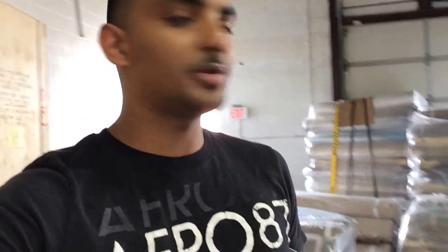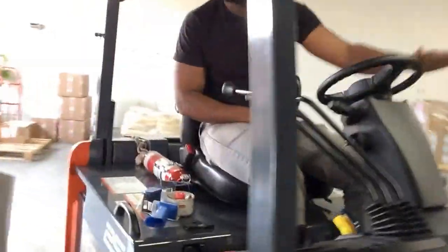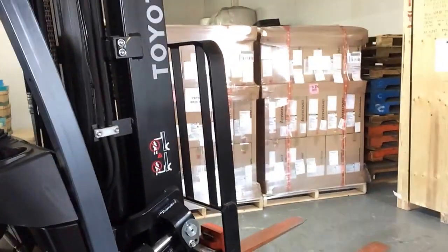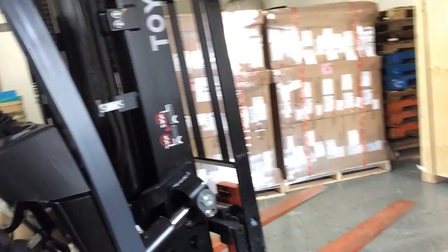Hi there, today we'll be showing you how to operate a counterbalance. This is my boy Delvin, he'll be doing the loading today of a trailer. Let me show you a couple of things first — get into the drive. Which one is to lift the parts? First one, okay. That's what you do: lift, drop. Which one is to tilt the parts? Up and down. Which one is to shift?